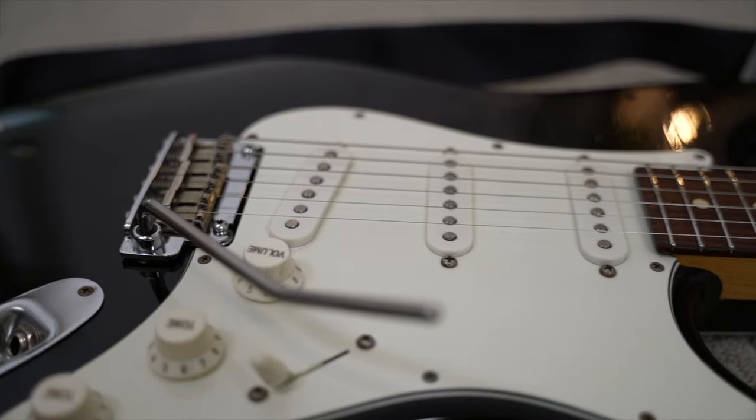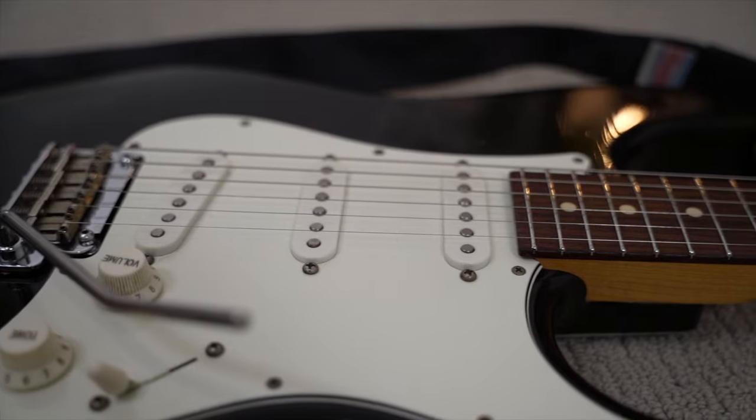A lot of people naturally like to set their action as low as possible, but if you want to get every drop of tone out of your guitar, it's actually better to set your action just a little bit higher than you're comfortable with. This will really bring your guitar to life and make it more resonant. Lastly, depending on what type of guitar and pickups you have, you'll want to adjust your pickup height. You can find suggested heights for just about every pickup online — that's a pretty good starting point, and you can raise, lower, and experiment until you find something you're happy with.